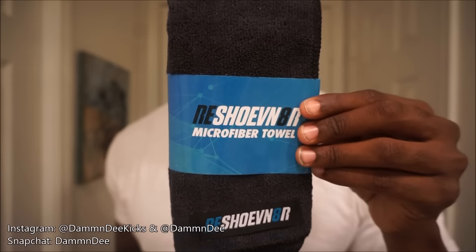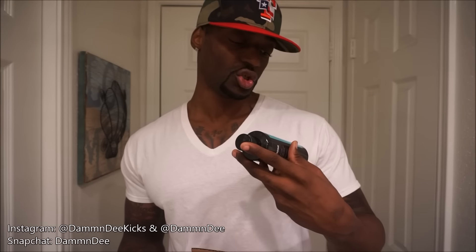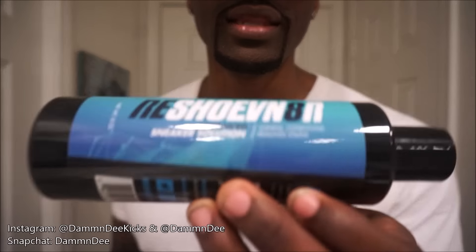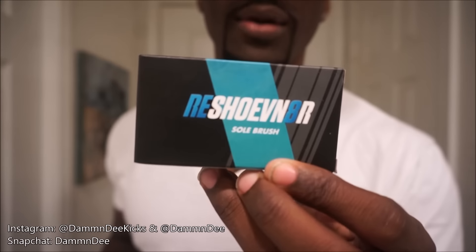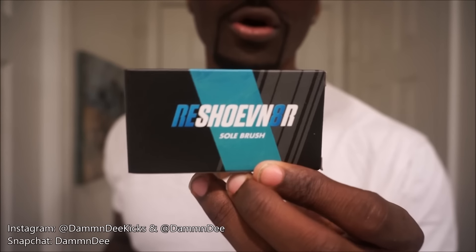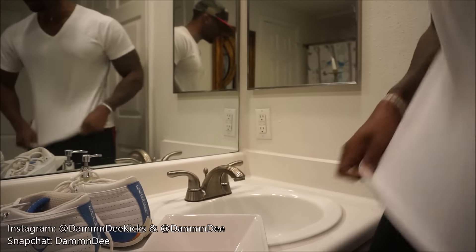Alright, let's unbox this and see what we're working with. We got a microfiber towel — I guess I use this after I clean the shoe. Advanced shoe solution: cleans, conditions, removes stains. Let's see if this shit actually works. Three different brushes: a sole brush to clean out the sole, an all-purpose brush, and a suede brush. Alright, let's get to work.